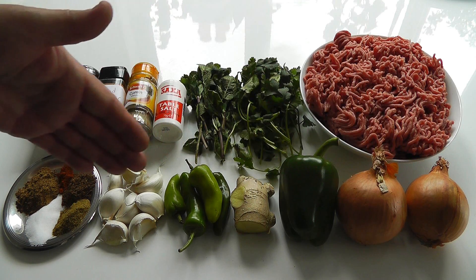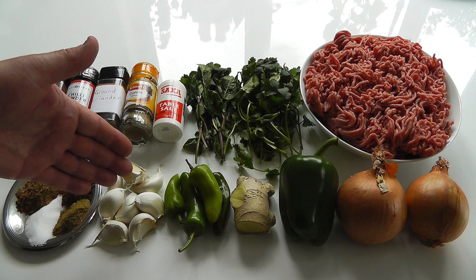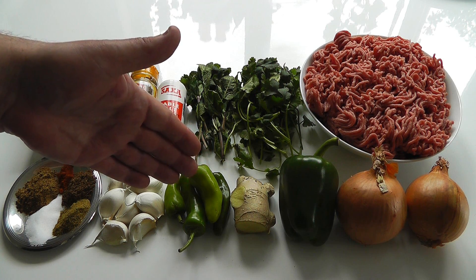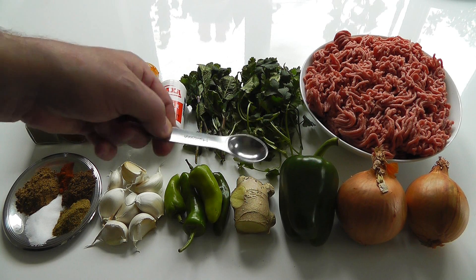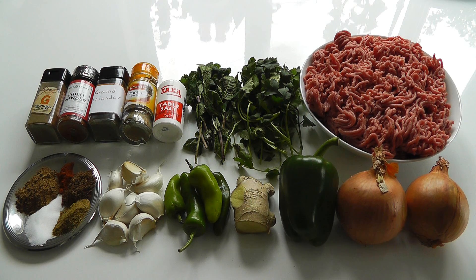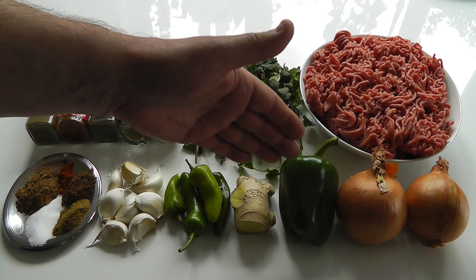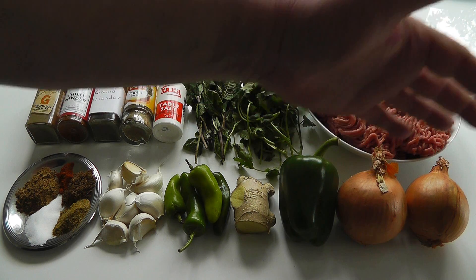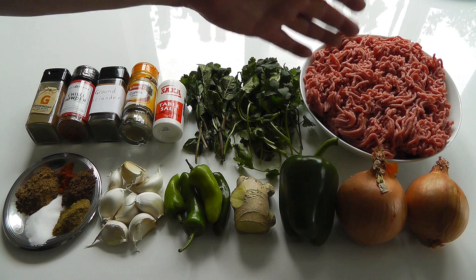This lot here is all going to go in the blender to keep it nice and simple. I've got eight cloves of garlic, four green chillies, a good-sized piece of fresh ginger — enough to get four or five teaspoons when chopped up — one green bell pepper, and two medium-sized onions. Pop that in the blender and whizz it all up, and that's your mixture to go in with your mince.